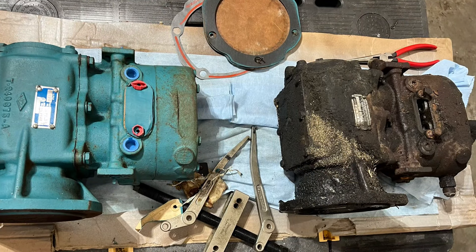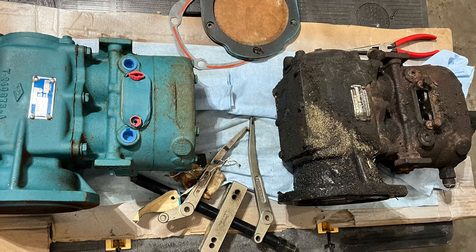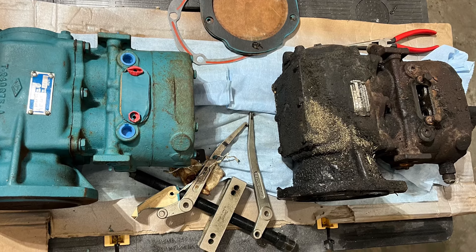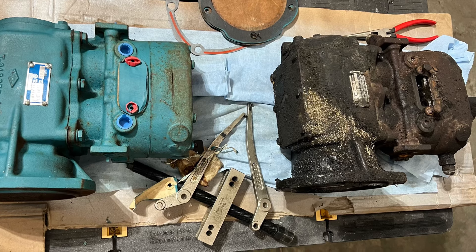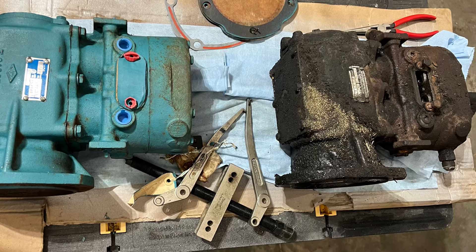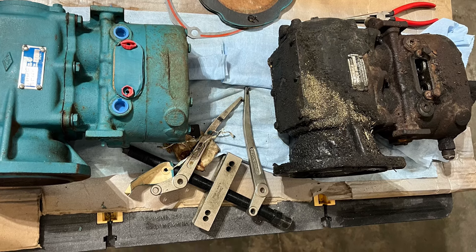He's all taken care of now. I need to start sending out some of these cores to get rebuilt — these compressors are getting a little hard to come by right now, especially the ones that lay way over on their side. The MCIs and the Prevost both use them like that. I'm going to find a good compressor shop to rebuild them and hopefully have some in stock here all the time.